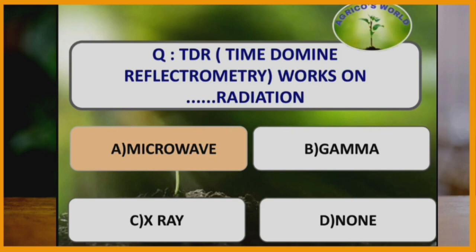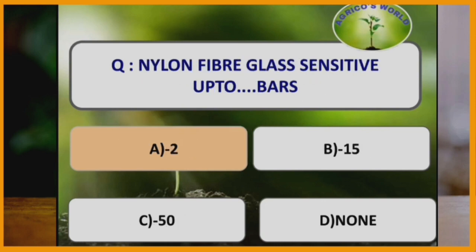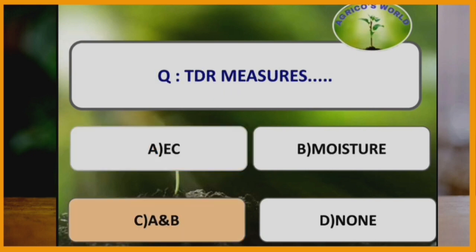TDR (Time Domain Reflectometer) works on which radiation? TDR works on microwave radiation. Nylon fiber glass is sensitive up to how many bars? Nylon fiber glass is sensitive up to minus 2 bars. TDR measures which of the following? TDR measures electrical conductivity and moisture, and it was given by Topps et al.